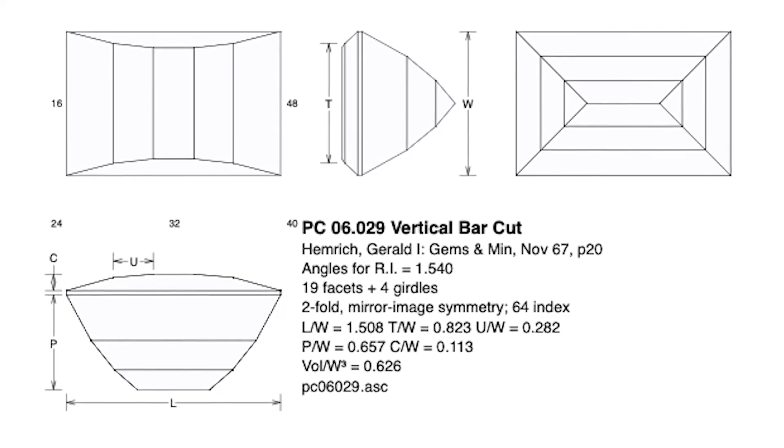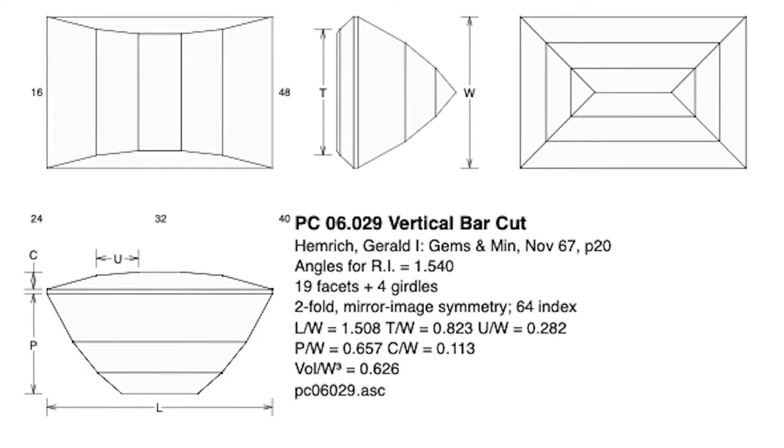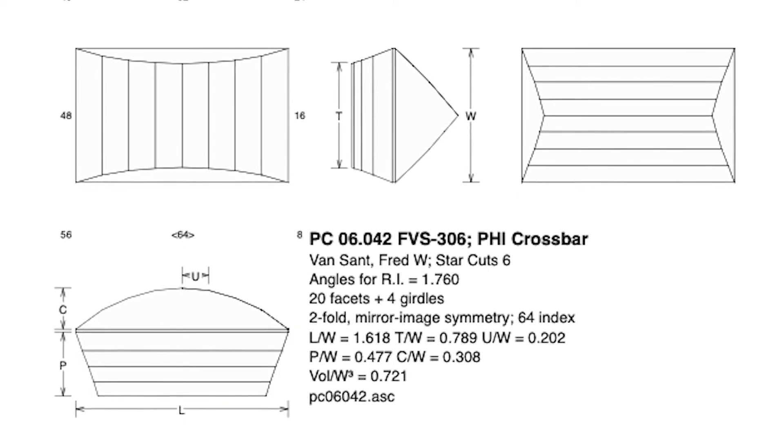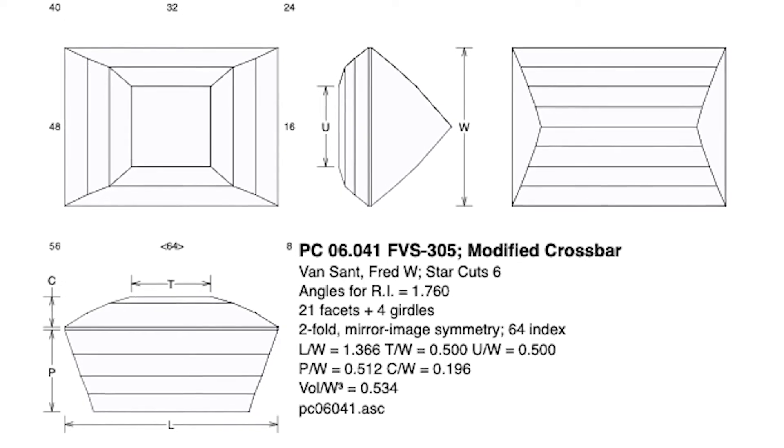1962 is really when the cut transformed into its modern version and we see the first time it's labeled as the Opposed Bar Cut. Our next variation comes in 1967: Heinrich Gerald published another version in Gems and Minerals magazine. He's kind of gone back to Spearson's original rectangle design while still using Mullen's variation of short facets going the wide way, and he's taken Spearson's idea of long curved facets on the side of the stone. As we move on through the 80s and 90s, Fred Van Sant also tried his hand at this cut, publishing two slightly different versions — playing around with how many facets are on the top, using bigger steps versus smaller steps, to get different kinds of light patterns: little tiny squares or bigger, flashier ones.